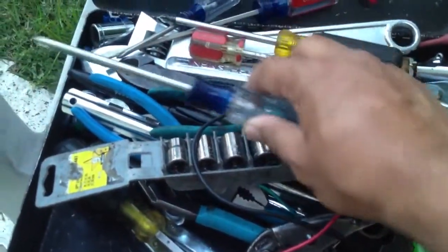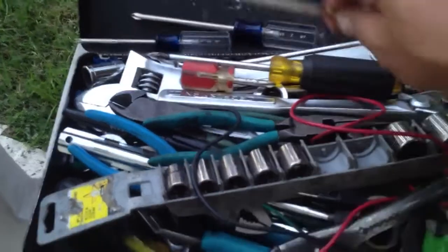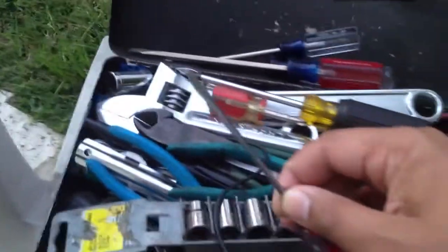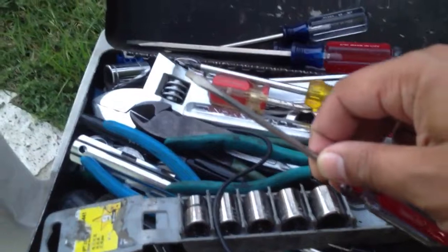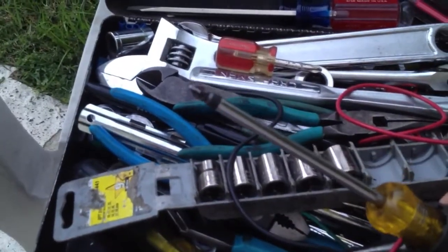Basically, like you see on top here — screwdrivers. Number two Phillips, number one slotted, number one Phillips for taking out small screws. Very small slotted for prying caps and covers and things like that off, and also for taking out small screws. Always a spare number two Phillips helps.